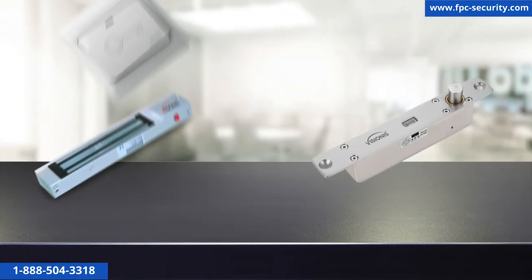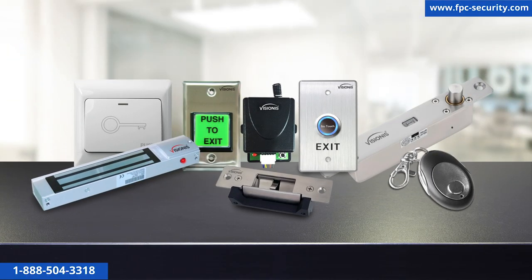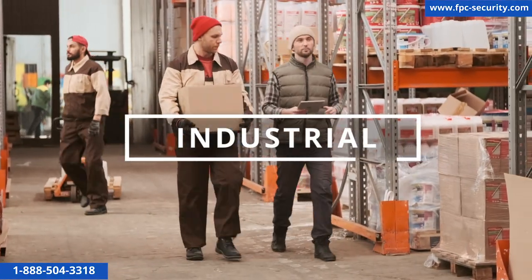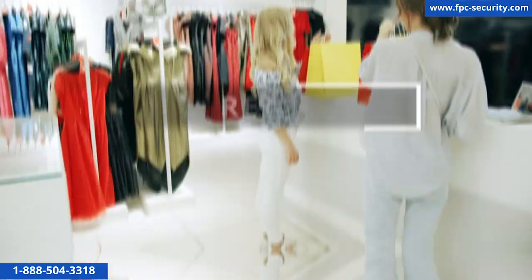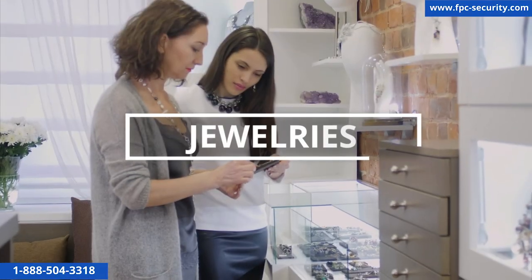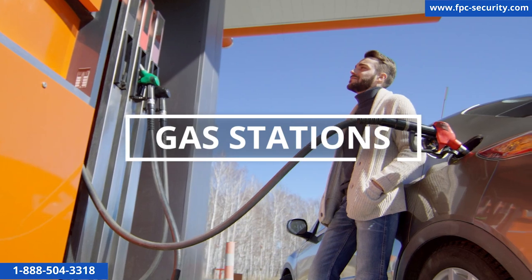These wireless remote buzz-in kits are for commercial applications. We recommend using them for projects like gyms, commercial, industrial, hospitality, retail, hospitals, schools, churches, jewelry stores, gas stations, and much more.